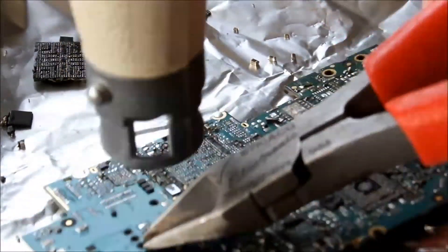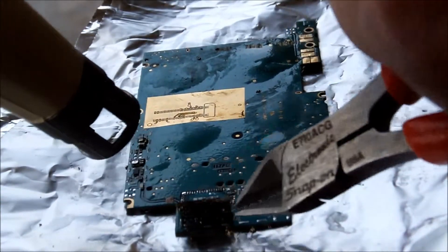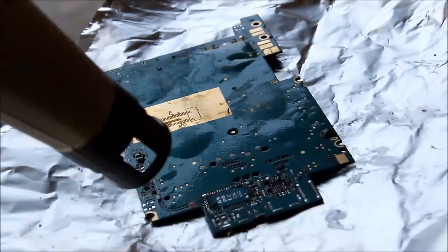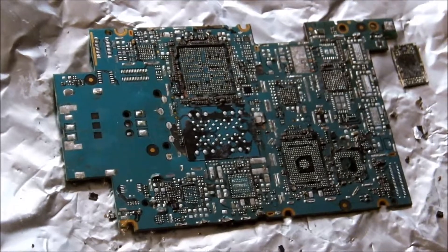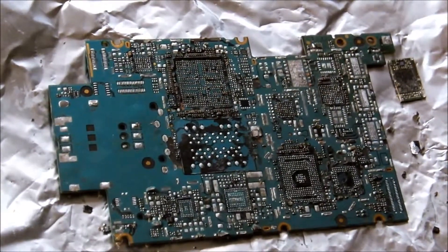Finish getting these little connectors off. Let go, let go — there we go. As you can see right now, this board is pretty much depopulated completely, minus all the solder obviously. The next step from here is probably going to be the sodium hydroxide demasking.